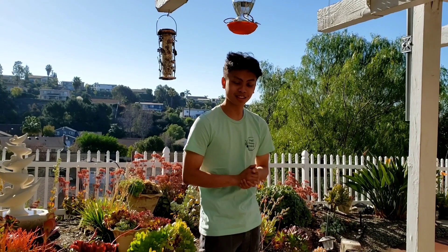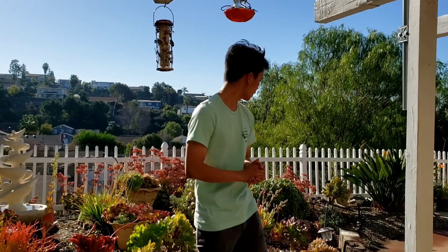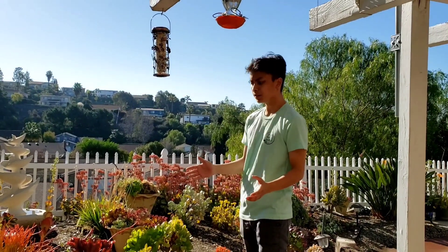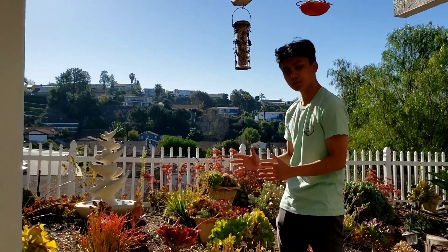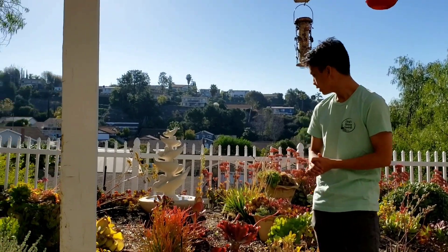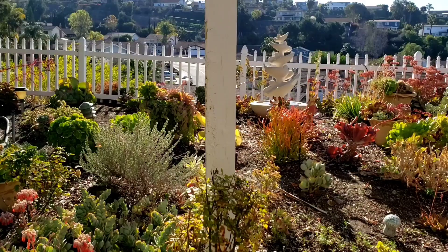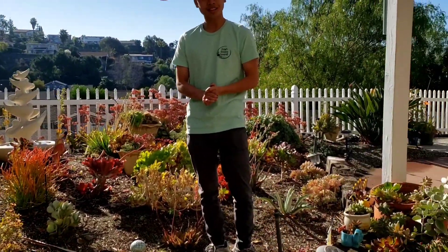My name is Dylan from Cheryl Stunning Succulents and today we're in Mission Viejo. We're looking at a client that wants to take out all of the rose bushes and convert everything to full succulent. So this is the before right here and I'll see you guys when it's finished.